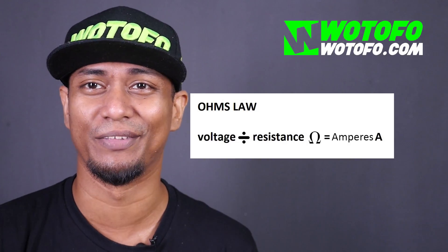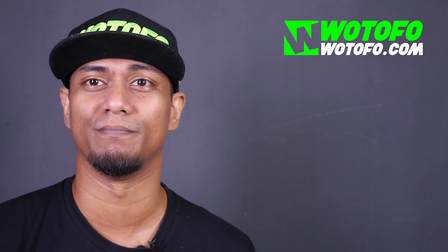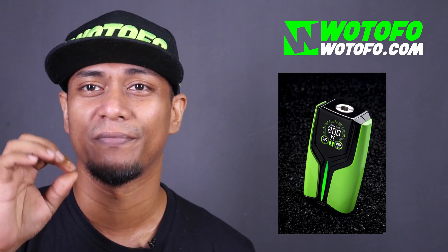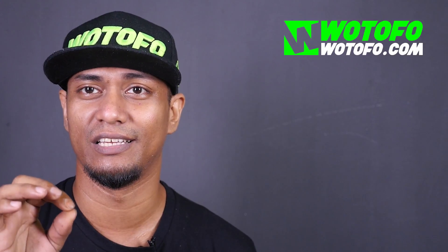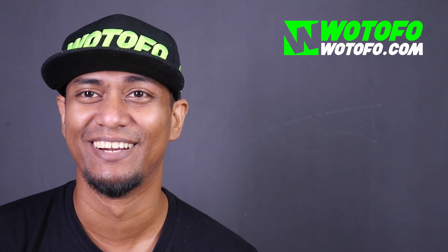I hope you guys understand the very basics of Ohm's Law. Battery sag, voltage drop, and internal battery resistance — maybe I'll discuss those in a future video. This is just to keep you aware of how to be safe. Always use an Ohm reader, or a regulated mod to check your ohms. If you don't have either, you can download an app called Vape Tool — it gives you a 95% accurate reading based on whatever wire you're using, if it's in its database.